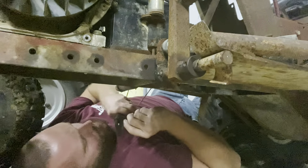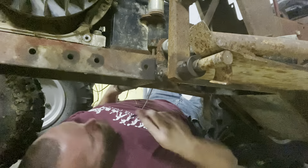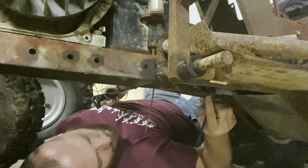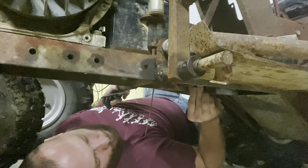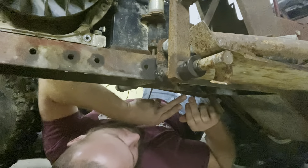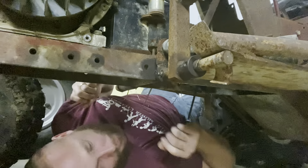Let's see if this might need some heat — I think I thread-locked it last time. It's too big. Trying out these new Icon brand stuff from Harbor Freight, their higher-end version. I usually buy a set of these every couple years because the normal ones just wear out and round off super easy. Yeah, it's going to have to have some heat — let's go find a torch.